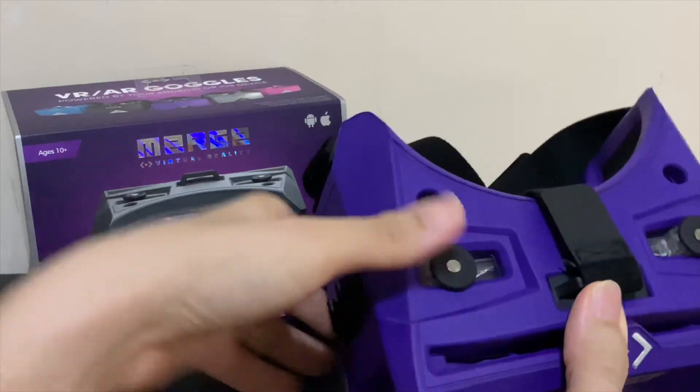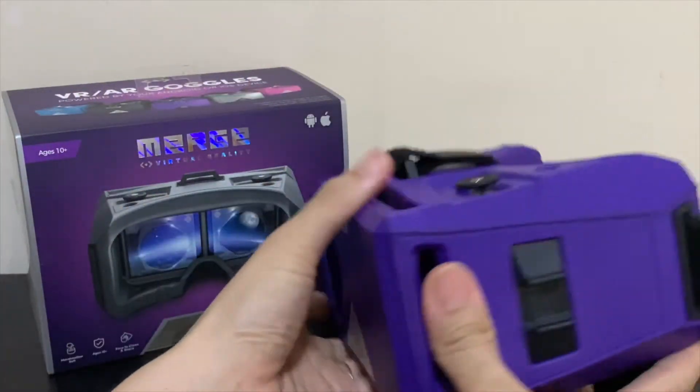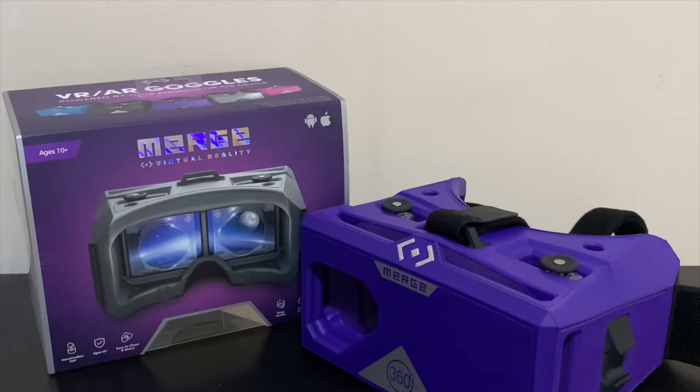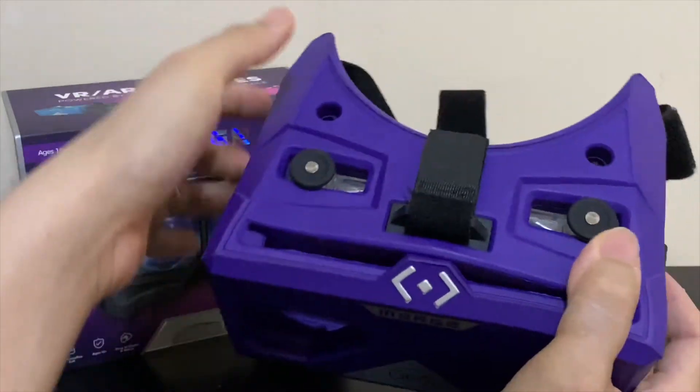Hey everyone, it's Tracy from the Get Hacking Store. Today I want to review the Merge VR headset designed for ages 10 and up. The Merge headset allows you to view virtual or augmented reality using a smartphone.